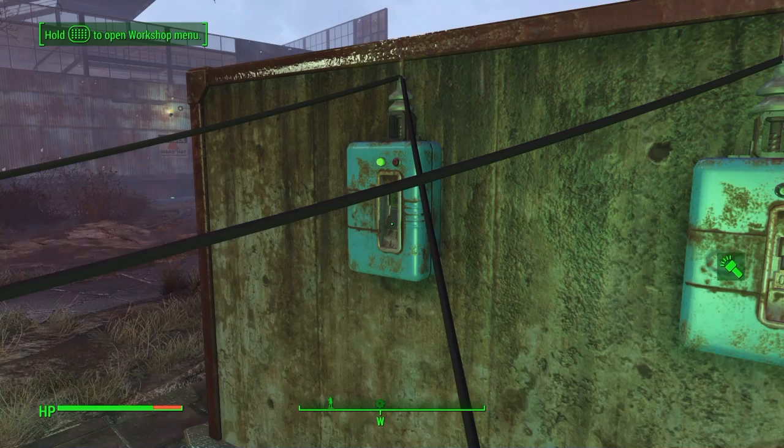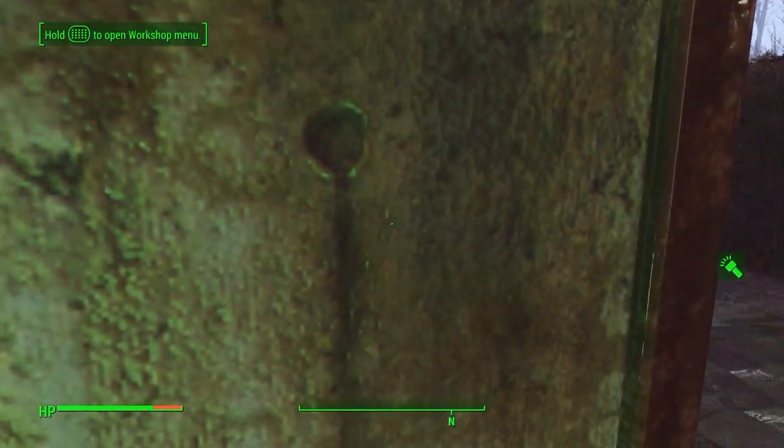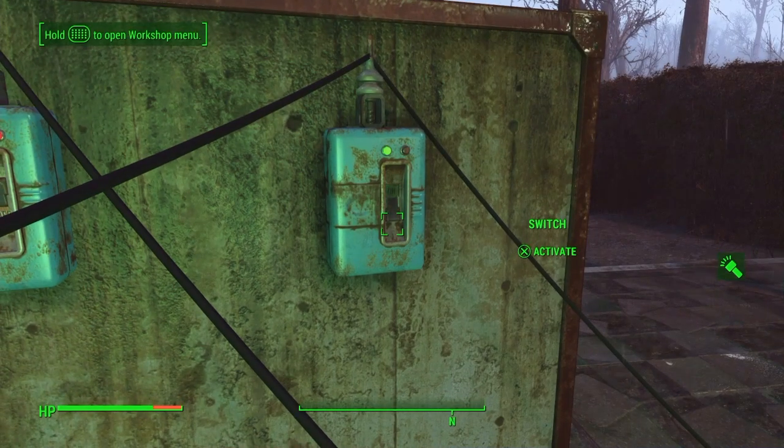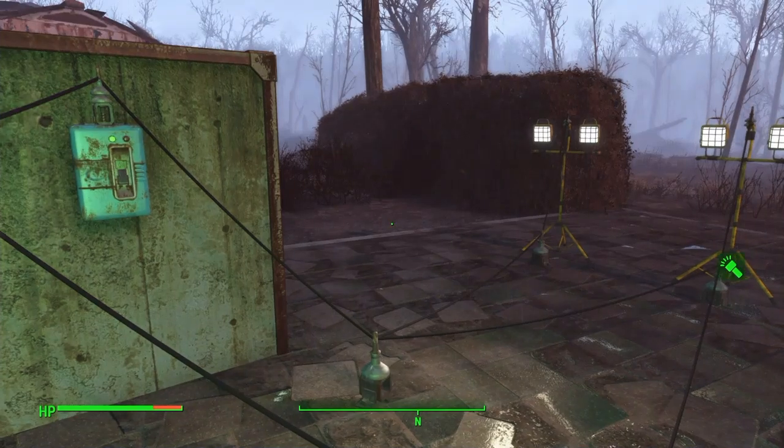So what's going on? Well, a lot of people already know what's going on. But for those who don't — power travels both ways on these wires.